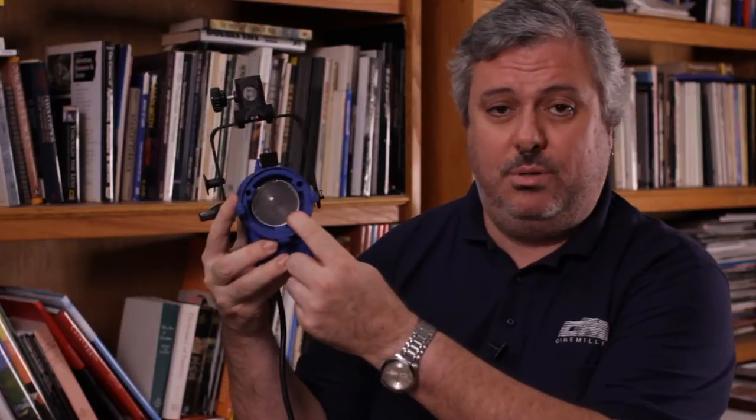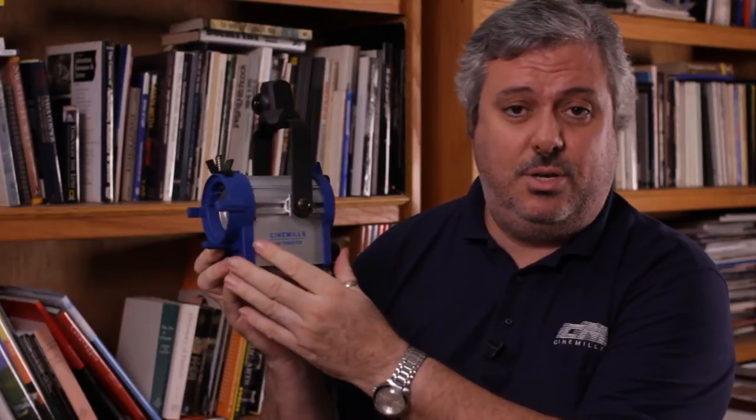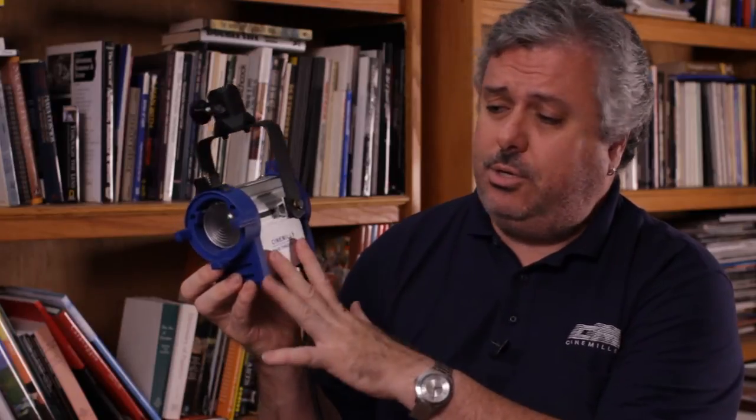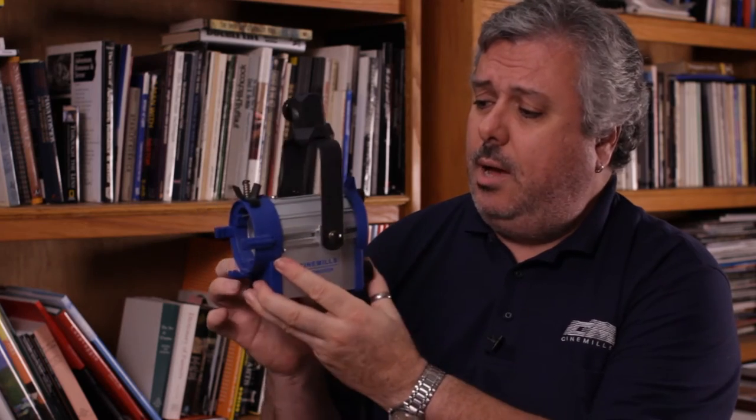The Cinemills 150 watt focusable Fresnel. It's one of my favorite lights in the whole arsenal of equipment that we have available to us. It's perfect for DSLR shooters, digital content producers, and digital video shooters. Let me show you some of the features of this light because I really like what this thing has to offer.